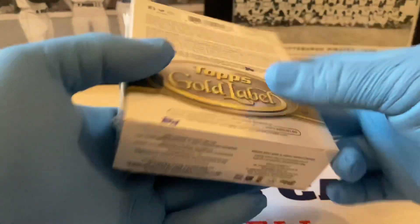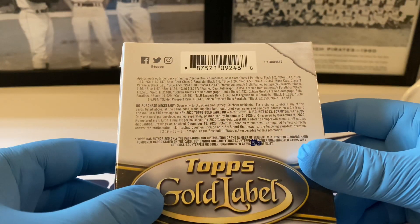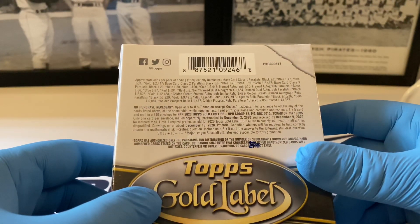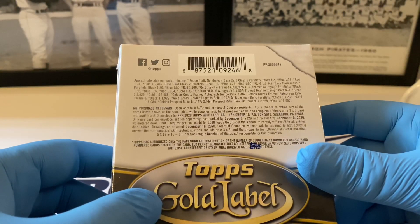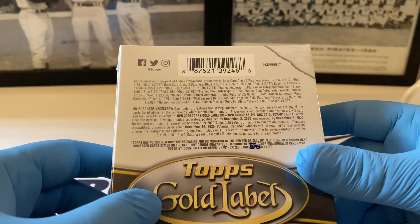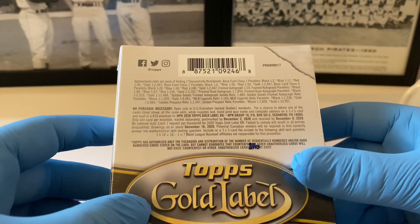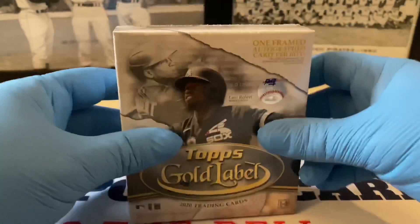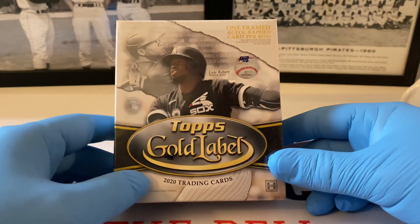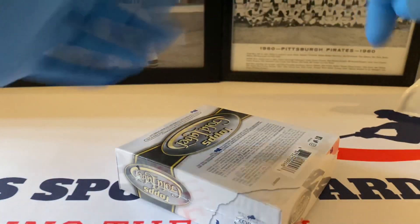There are different color parallels: black is in every one of two packs, blue is every one of 17, red is one of 34, and gold is extremely hard to pull at one of every 2,447 packs. There are also different parallels for the autographs and possibly relics in here. It's a really cool and relatively inexpensive product at $69.99 for a hobby box. Let's open this up and see what we can pull today.